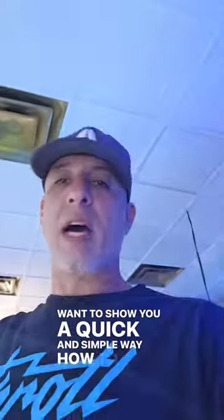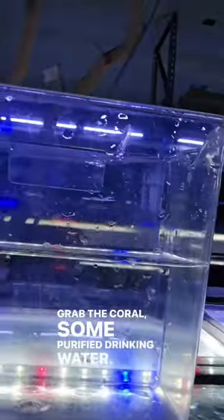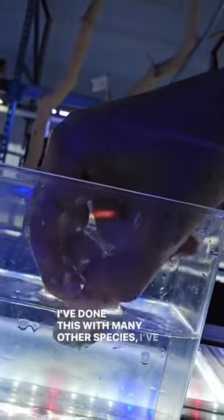Grab the coral and some purified drinking water — we're using some tank water here. Now, I don't recommend doing this with SPS, but you can see them blasting off. Any other species I've done this with works well.